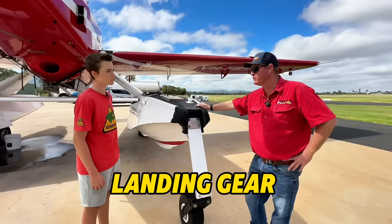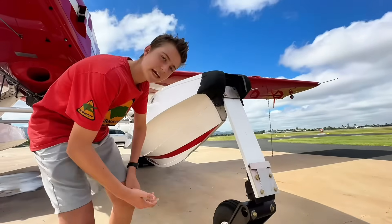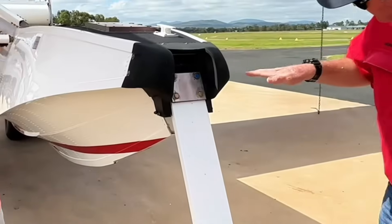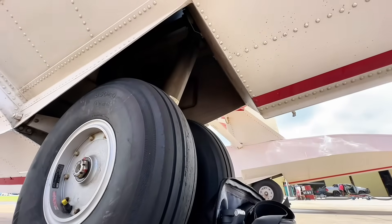All four wheels fully retract, with an indication in the cockpit with four blue lights. Can't see underneath where this one retracts — how does that work? It comes up here and slides back in these tunnels, and the rear wheels go straight up inside the float.